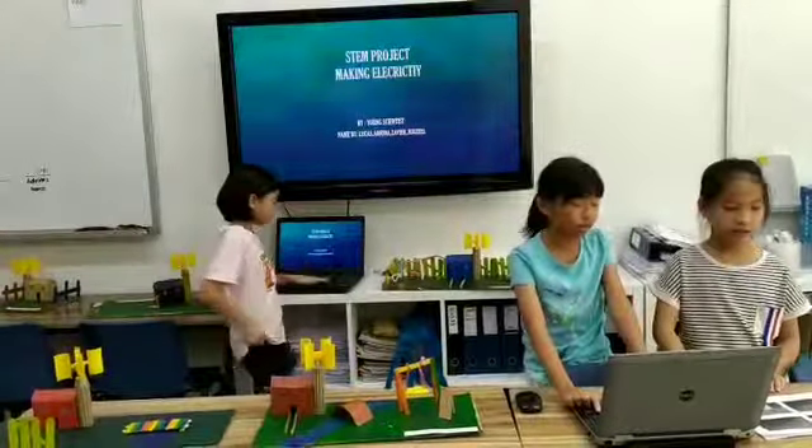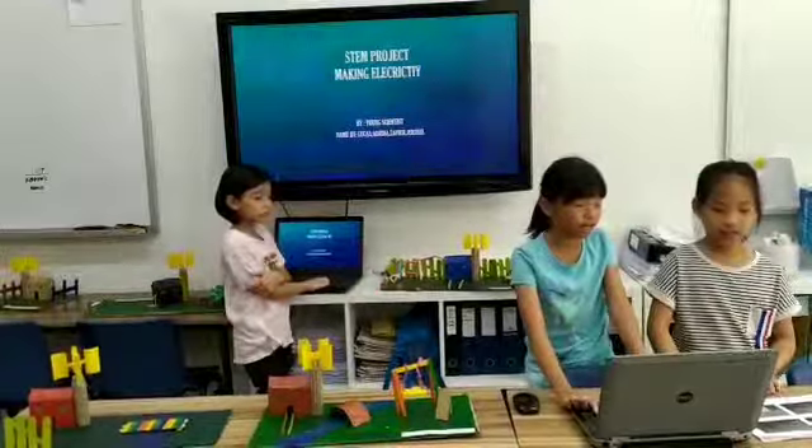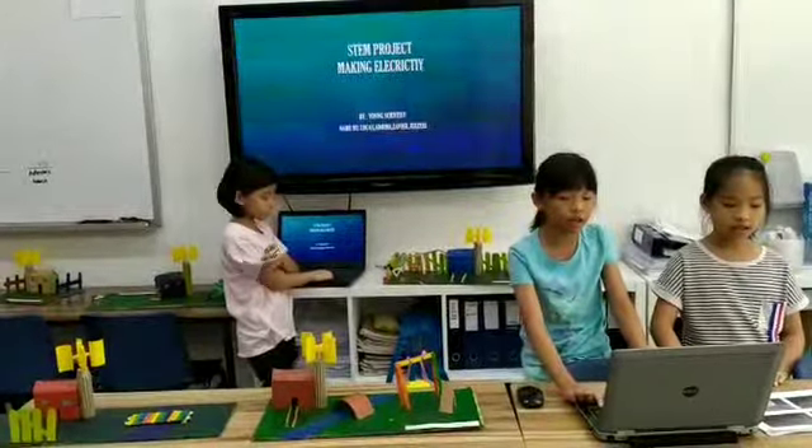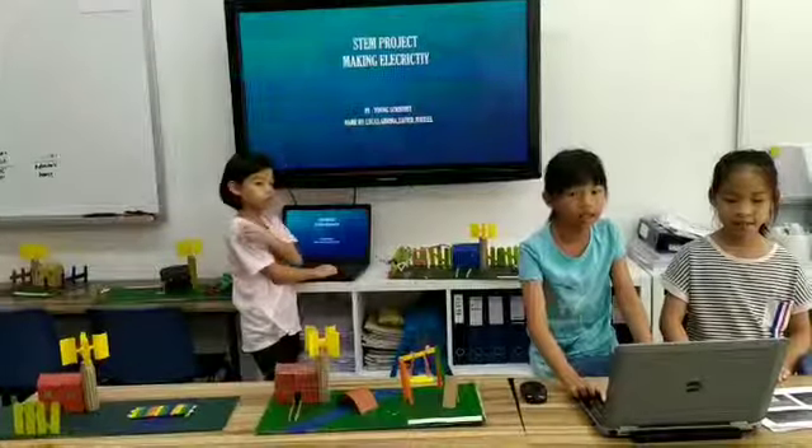Hello everyone, we are young scientists. Today we are talking about making electricity.